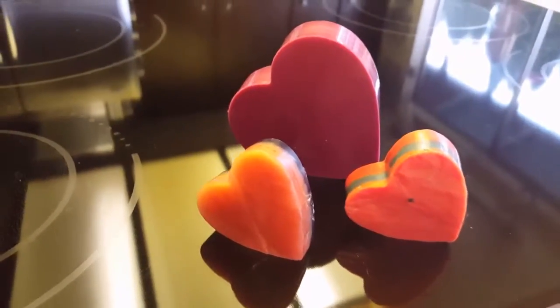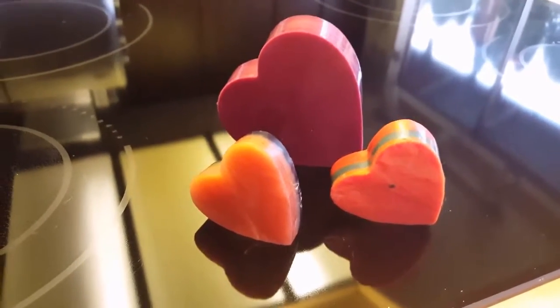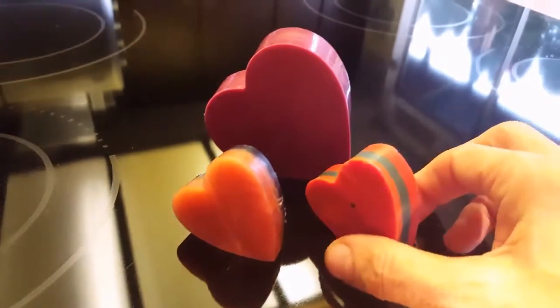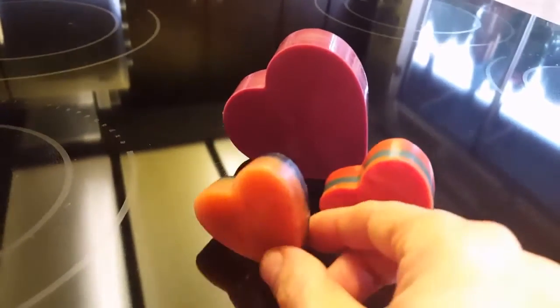Heart candles are a lot of fun. I recycle the wax, so a lot of times I'll take old burned-up wax candles and just use the wax — you can recycle it. I just save all my candles so you can make new ones like these hearts.